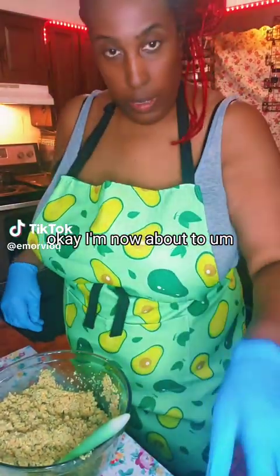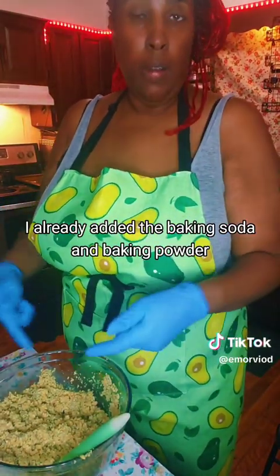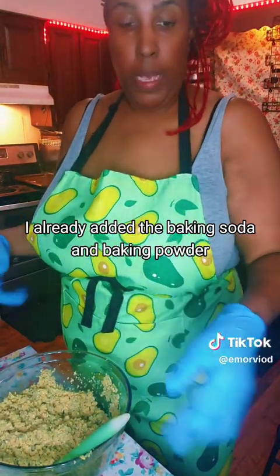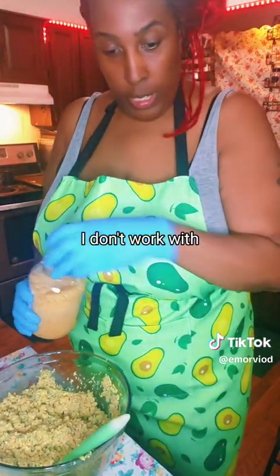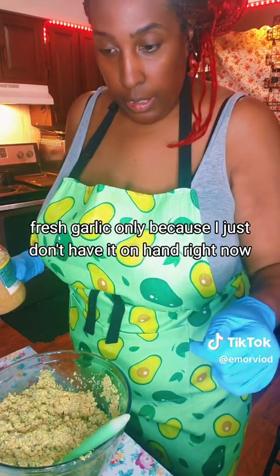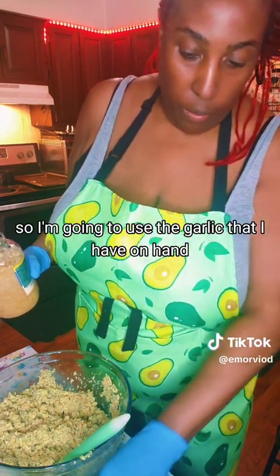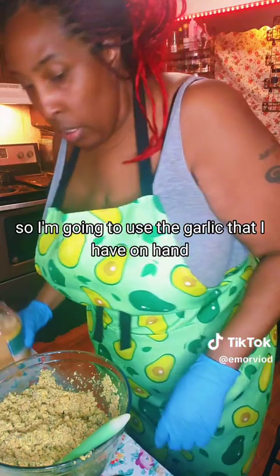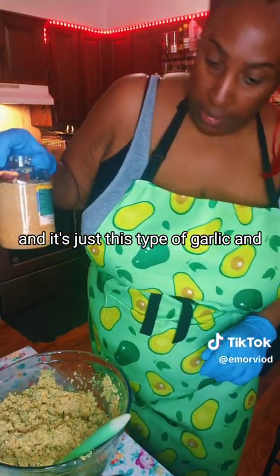I'm now about to put in all the rest of the ingredients. I already added the baking soda and baking powder. I'm now about to add the garlic cloves. I don't work with roasted garlic or fresh garlic only because I just don't have it on hand right now, so I'm going to use the garlic that I have on hand - it's just this type of garlic.